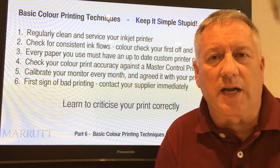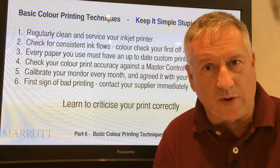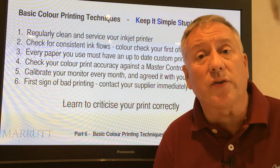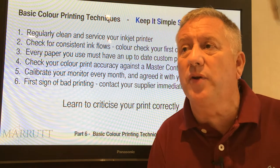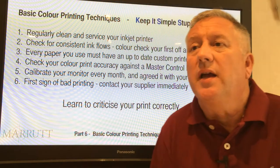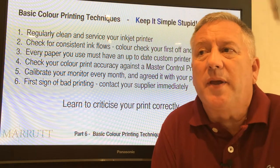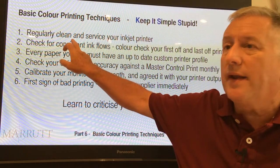Inkjet printing masterclass, lesson 5: color inkjet printing. We've got to part 6, which is basic color printing techniques. Keep it simple — yes, I really mean this. Let me give you an easy to remember checklist.